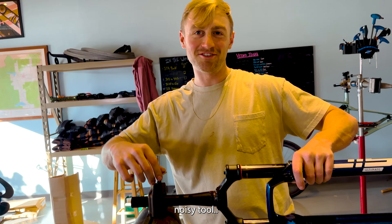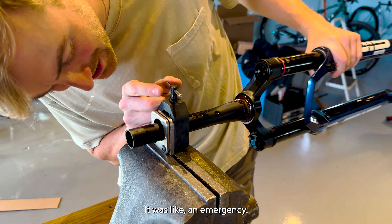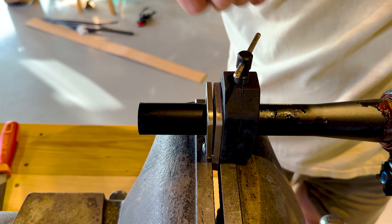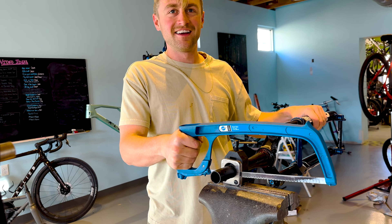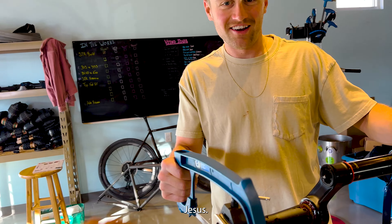We're going to go buy a hydraulic tool to build Chase's bike — to save it, it was like an emergency. There's the line — definitely cut it there, Trey. How dull is that blade? Jesus.